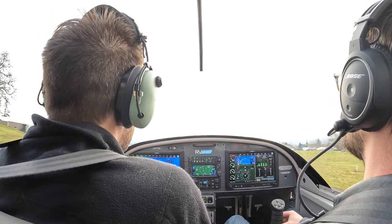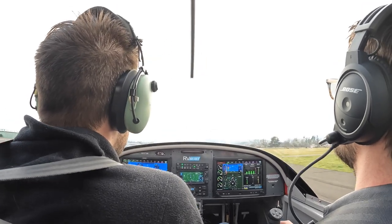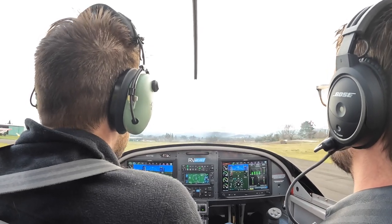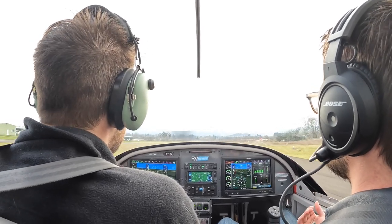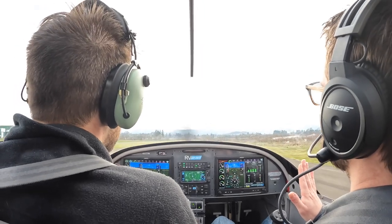Power all the way out. Now a little right rudder — a little right rudder. A little right rudder. There you go. Straight rudder. Straighten it out there. Okay, stick back. Down those brakes. Nice and easy. Hold it straight.